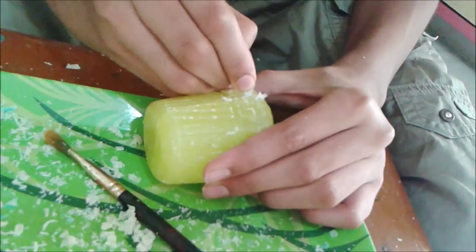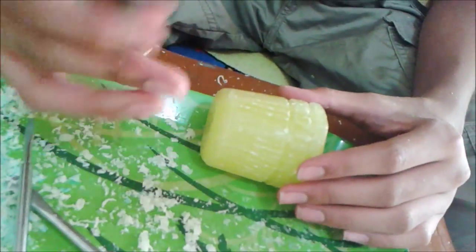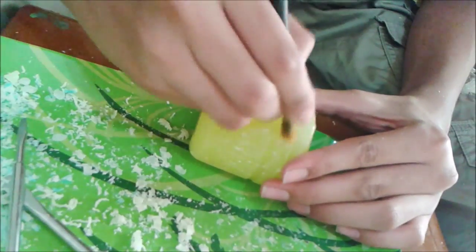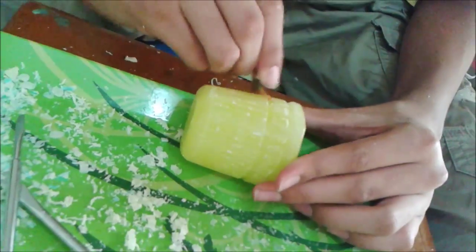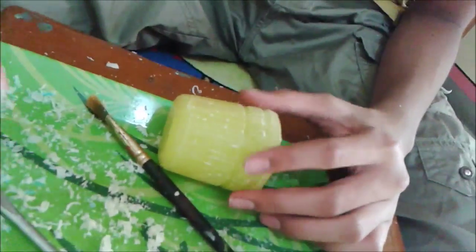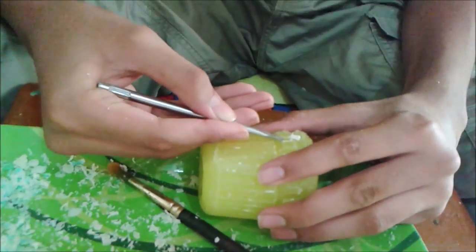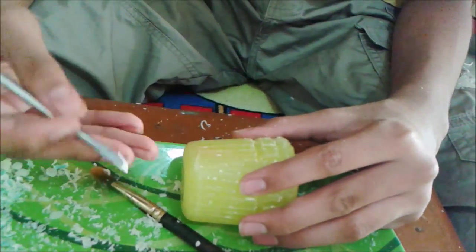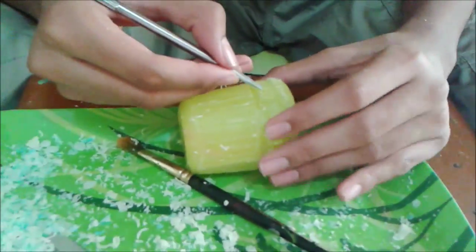You can reuse this scraped wax. You can see in my tray, a lot of wax has been scraped off — you can just melt it again and use it in your candle, or you can make it as a base. I'm going to show you that candle also, in which I used all this scraped-out wax to make the base. It looked very good — I'll show you in the next video.